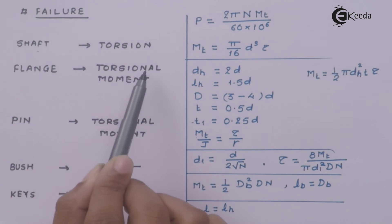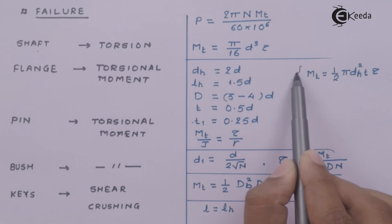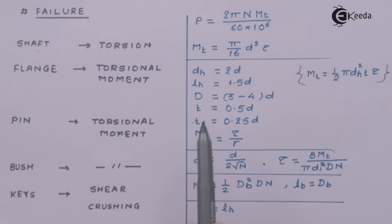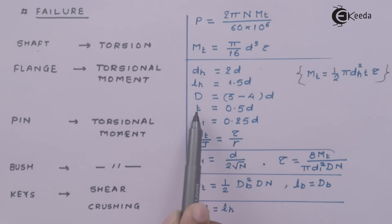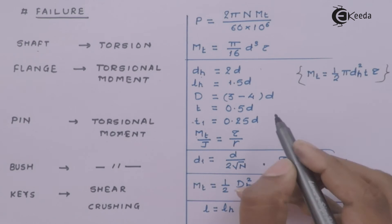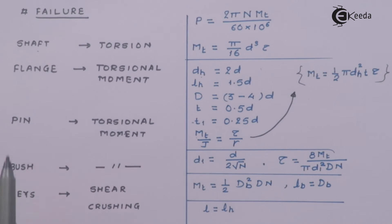The flange fails under torsional moment, and there is one main formula associated with flange failure. The parameters involved are the diameter of the hub, length of the hub, diameter of the outer rim, thickness of the rim, thickness of other aspects of the rim, and the torsional equation. This particular formula is derived based on the torsional equation for the flange.